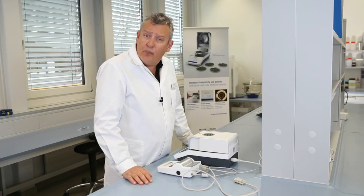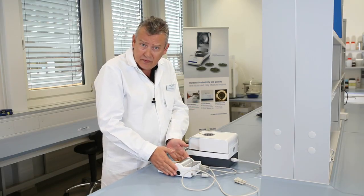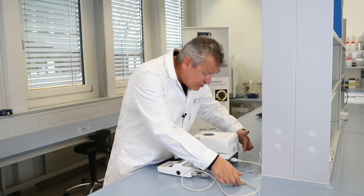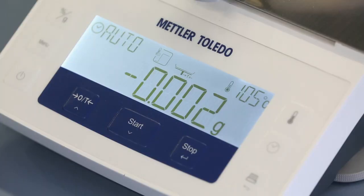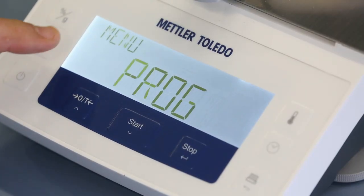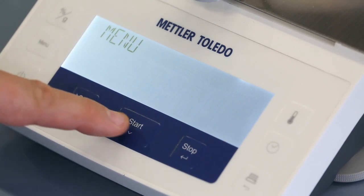If you want to print out your results, you can connect an optional printer using the RS232 interface on the back of the instrument. Enter the menu, scroll to print, and confirm that printing is on.